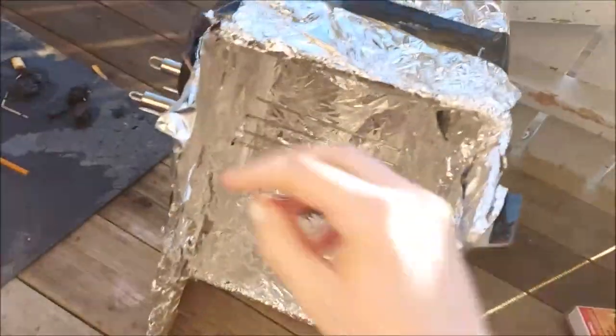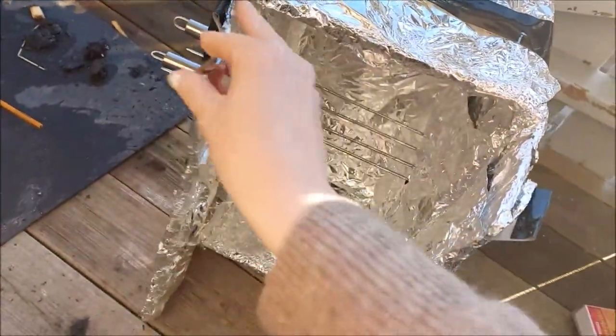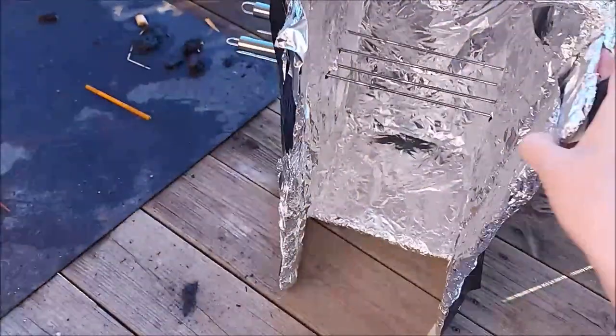It's not pretty because nothing I make is pretty. But the most important thing is that it works.